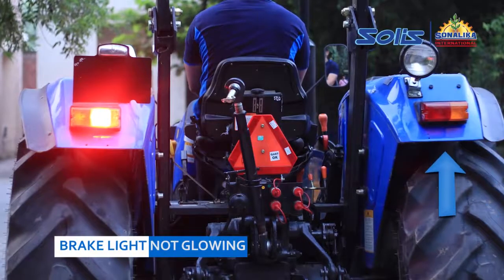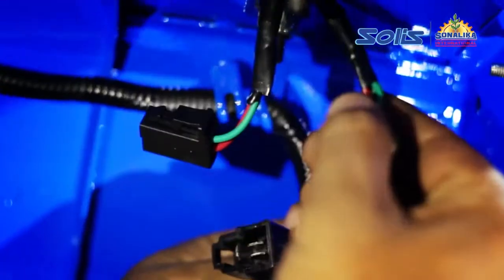Brake Light Not Glowing When Brakes Applied. The most probable cause of the brake light not glowing is that the socket may have detached.